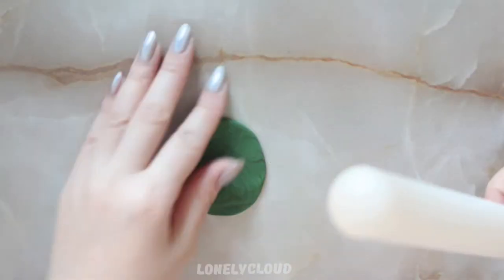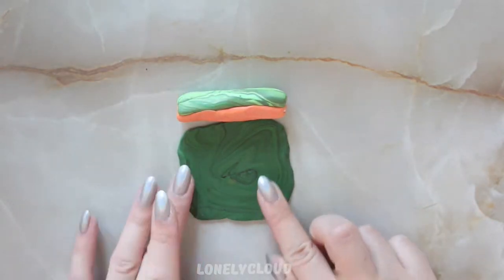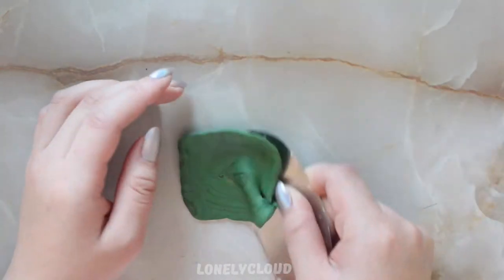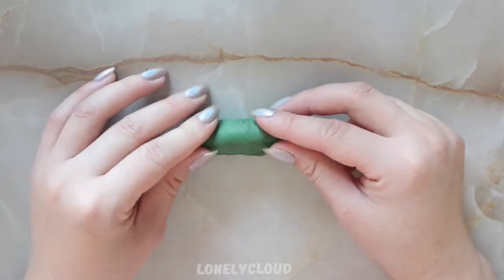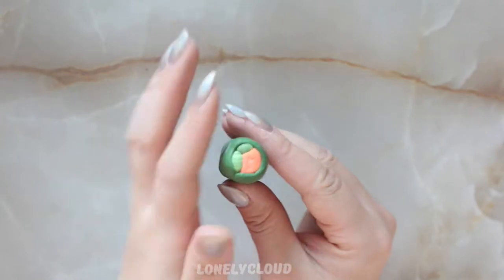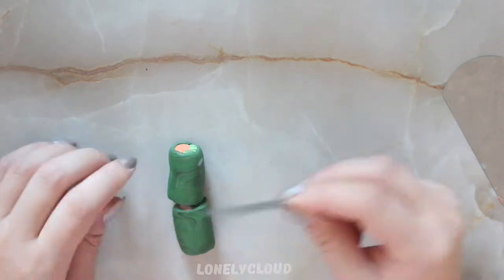Taking the darker green color — this is your nori or seaweed — I'm going to flatten it out. I'm measuring the cane so far to make sure I have enough green clay to fully cover it. A lot of my clay is very marbled; that's my personal preference. If you want flat blended colors, that's totally up to you. Roll all of your cane inside of the seaweed. If you're unsure of the design, you can take a very sharp knife to slowly cut the cane just to see the inside.